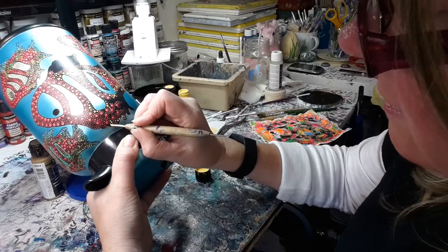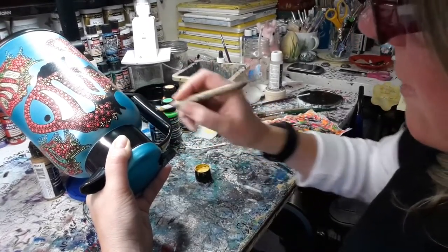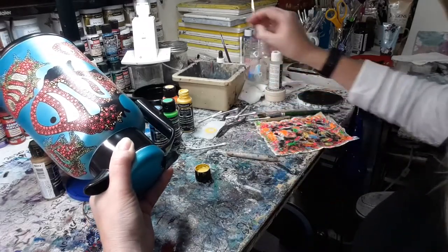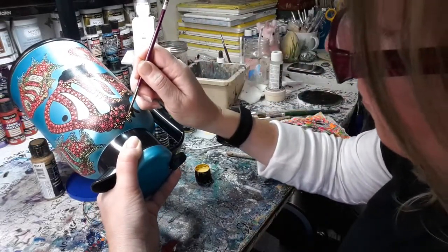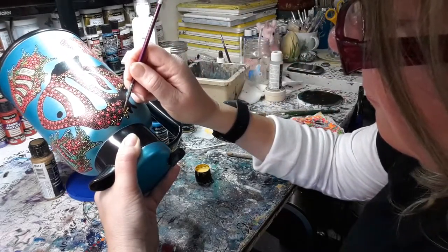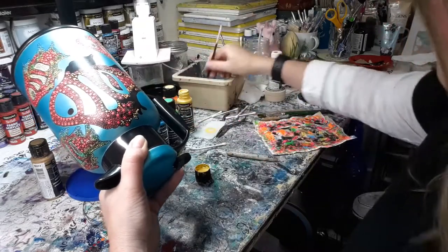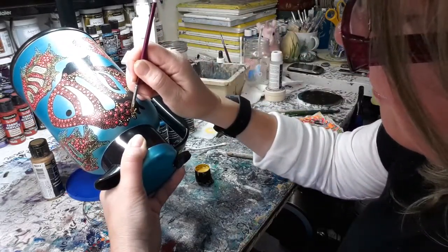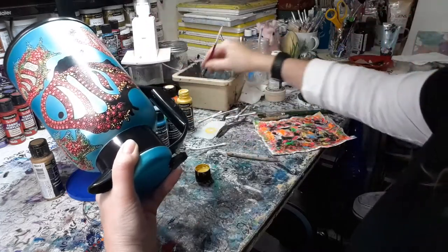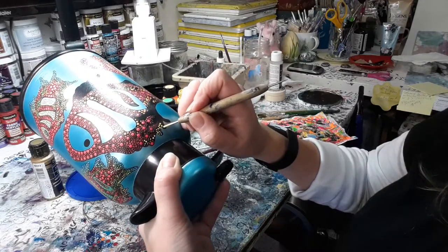Over time you'll get used to the size of dots each stylus gives you. When you're walking the dot, you'll know when you dot three times what kind of size that'll give you. My hand slid a little on one and it looks more like an oval, so I'll see if I can take him off without disturbing the one beside him. If it's not possible, I just clean out that whole area and redo it — it doesn't matter, you just do whatever you've got to do. When someone looks at your finished project, they won't know unless you tell them.